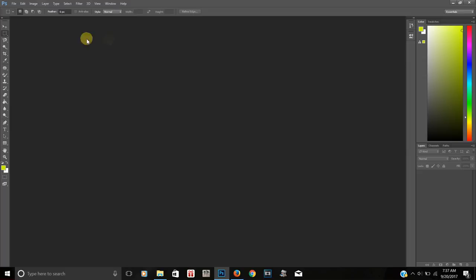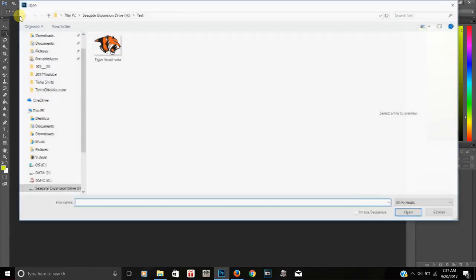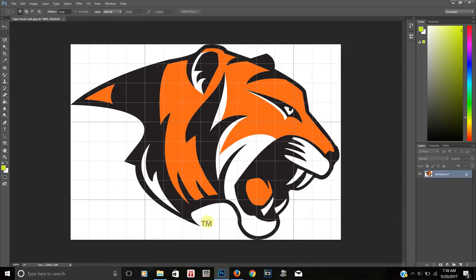I just opened up Photoshop. I went to 'Open' and loaded the logo I want to use. It has a trademark symbol on it, but what I'm doing is teaching you how to separate the colors on it.